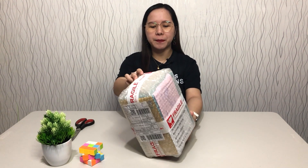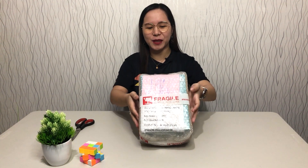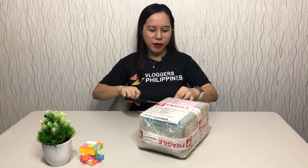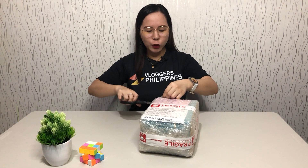So the package is well sealed with bubble wrap, and it has a label that says Fragile. We like that this time the seller included a note that says please do an unboxing video upon receiving the item. We're going to remove the bubble wrap first so we can see a better look at the item.